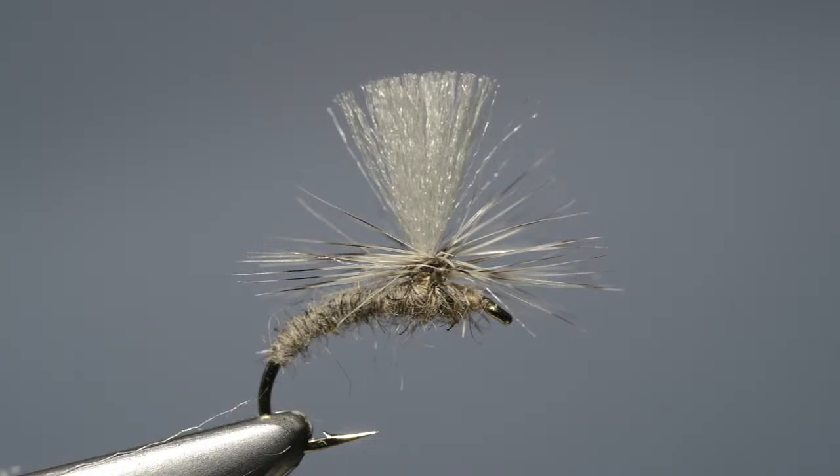Parachute style flies such as the clink hammer are extremely effective. However, tying in the wing isn't always as easy as it looks. Here I'm going to show you a technique that Ronnie Glass from Kelso uses to tie an absolutely fail-safe parachute wing.